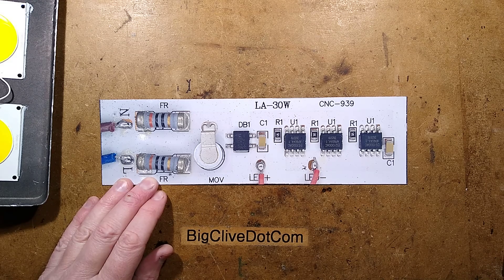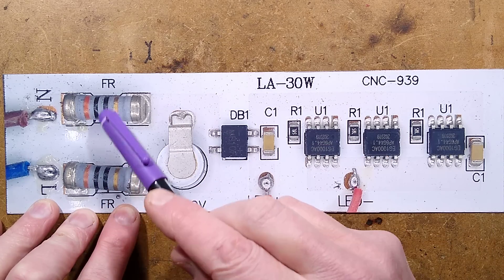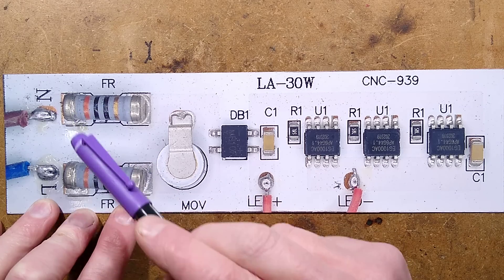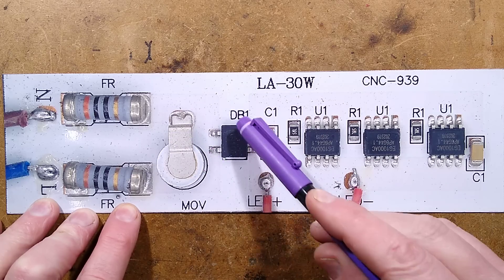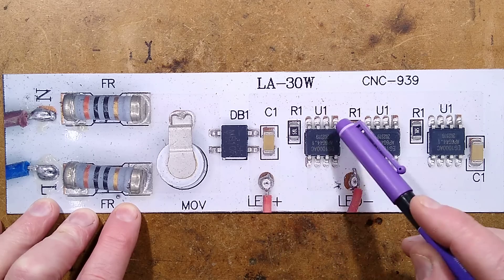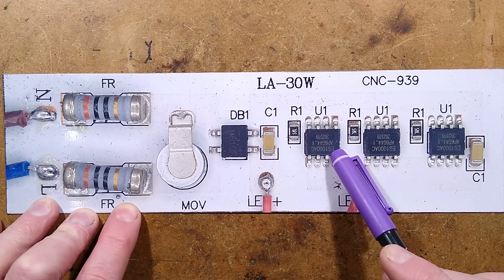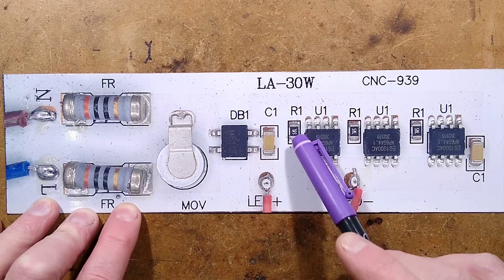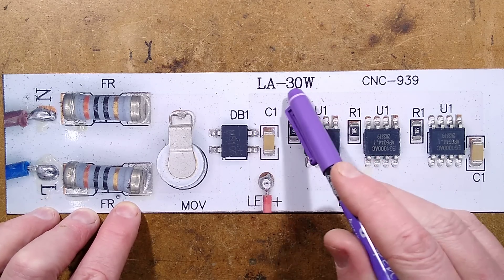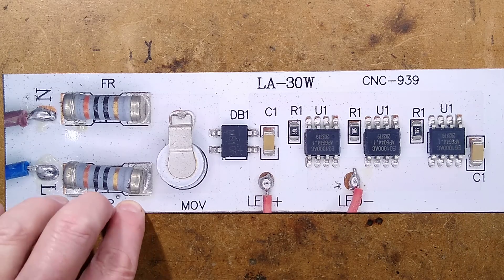Let's explore the circuit board. We have two fusible resistors at the input, 30 ohms each — orange, black, black: 3, 0, and zero as a decimal multiplier, so just 30 ohms. We have a metal oxide varistor, fairly common, a bridge rectifier, a 10 nanofarad capacitor measured in circuit, which should be okay in this instance, and another 10 nanofarad capacitor over here. Then we've got three EG1000AC linear current regulators, each with a 7.5 ohm current-setting resistor. Incidentally, it says LA30W — is this designed as a 30 watt driver module? It was just over 30 watts. Not bad for a 100 watt light.